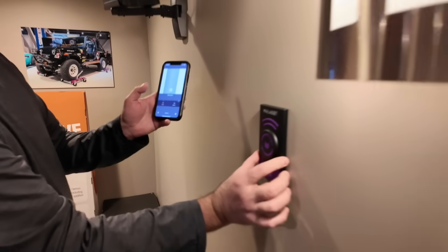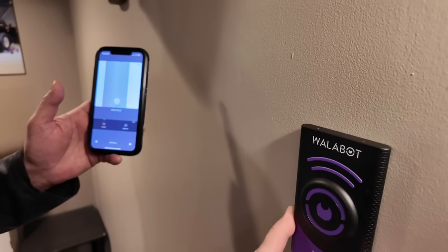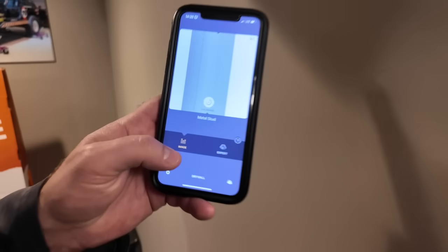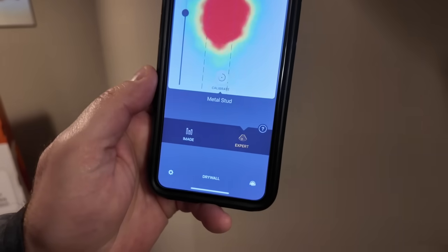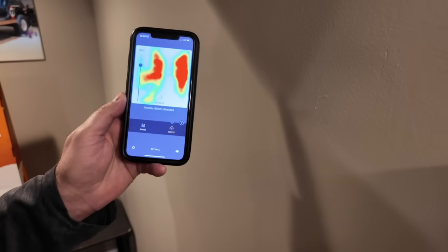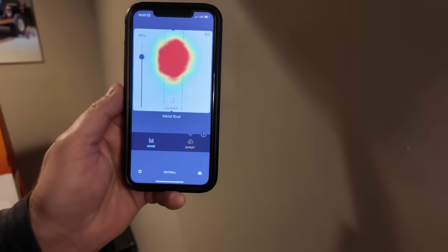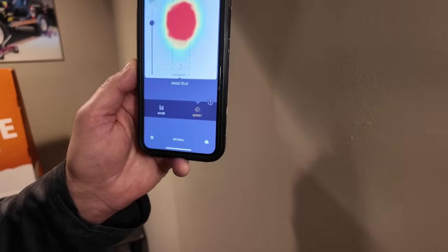Now Eric has the regular Wallabot DIY 2, which is the professional version at a more expensive price point, and we're going to show you the difference in what this does. It comes with that expert mode — go ahead and hit it Eric. There you go, it's basically like a live radar. You can move in and see if there's something behind the wall. We know there's a metal stud and you can see it shows right there in the outline.